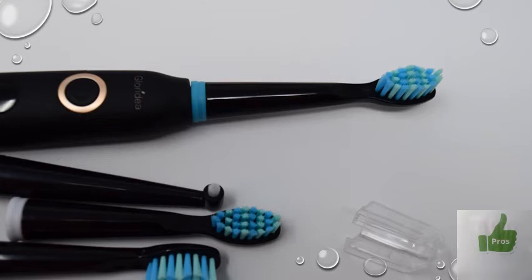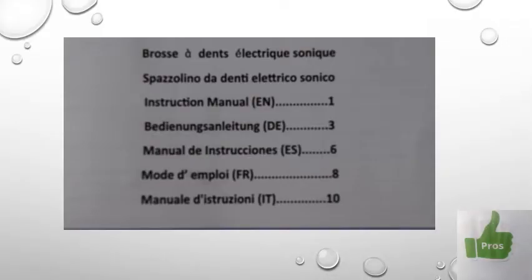With three different heads and an interdental brush, there's only one cap included, which I'd say is a con. I would have liked each toothbrush head to come with its own cap — that would be the right thing. On the positive side, the instructions, though brief and straight to the point, come in English, German, Spanish, French, and Italian. The English quality is quite good, unlike some other products, and the other languages also look quite okay — thumbs up on that.